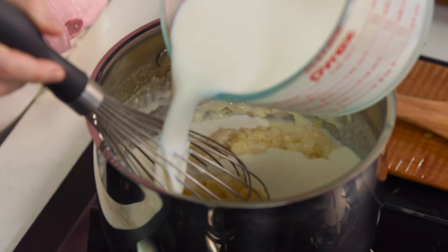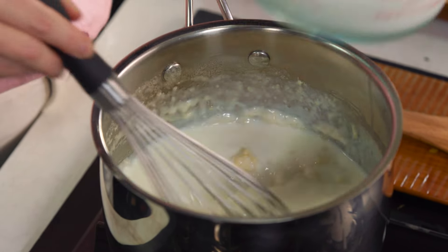So I'll continue adding this milk, bring it to the boil, allow it to bubble away and thicken, then we'll just turn the heat off and wait for that bolognese sauce to finish cooking.